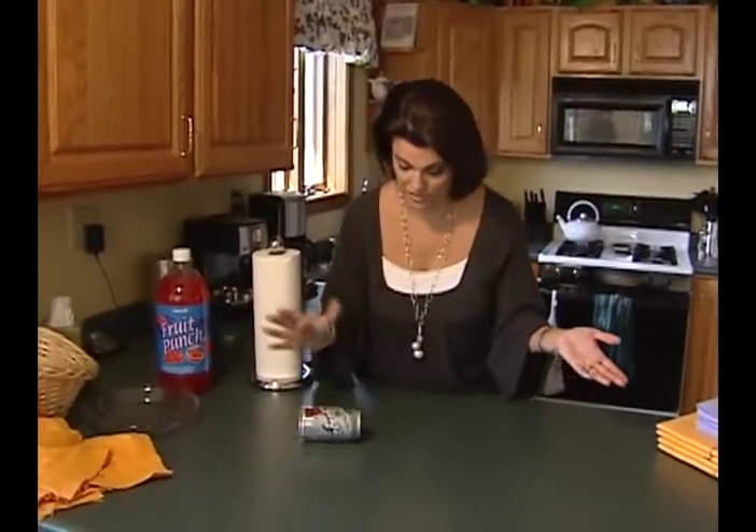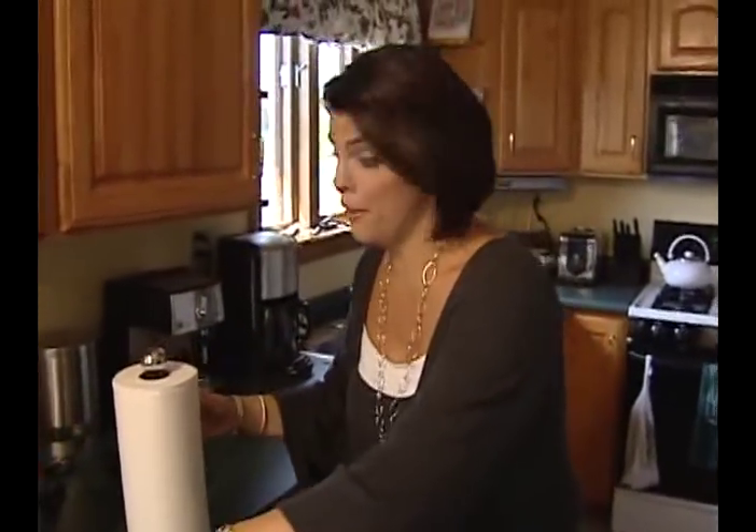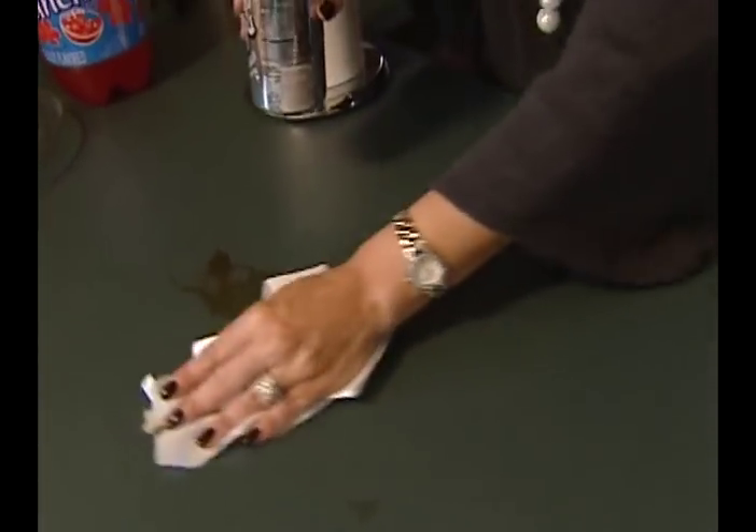In kitchens across America there's always a lot of spills, and we often just use paper towels to clean it all up. But in this day and age we're all looking to save money, and it would be great to have a reusable towel.